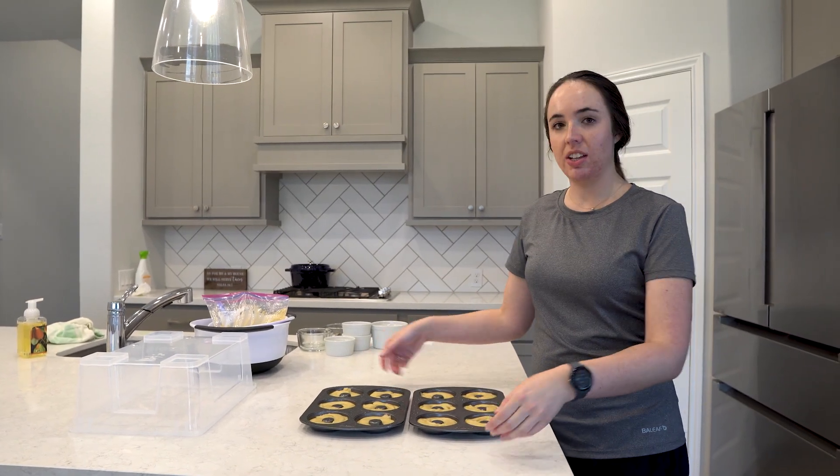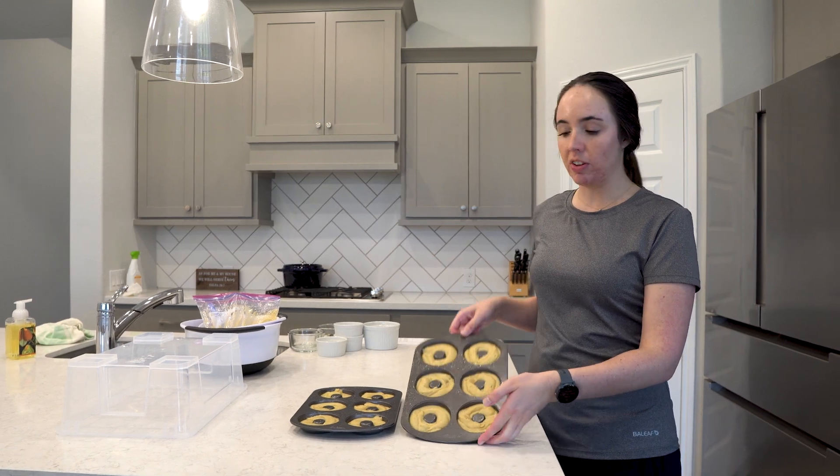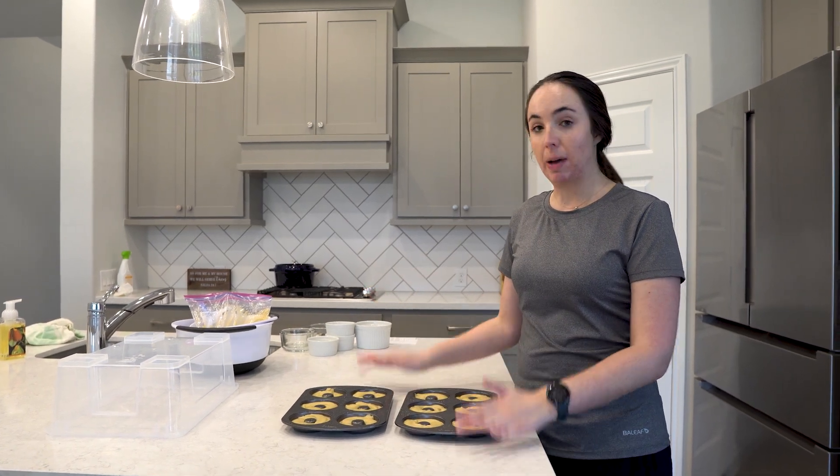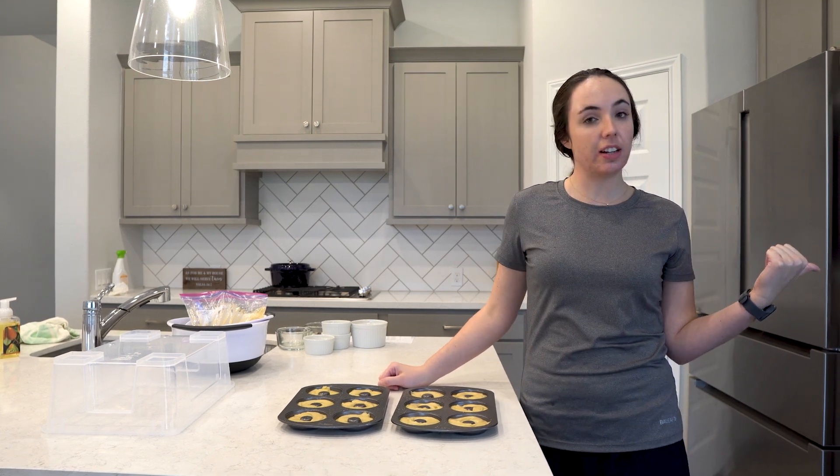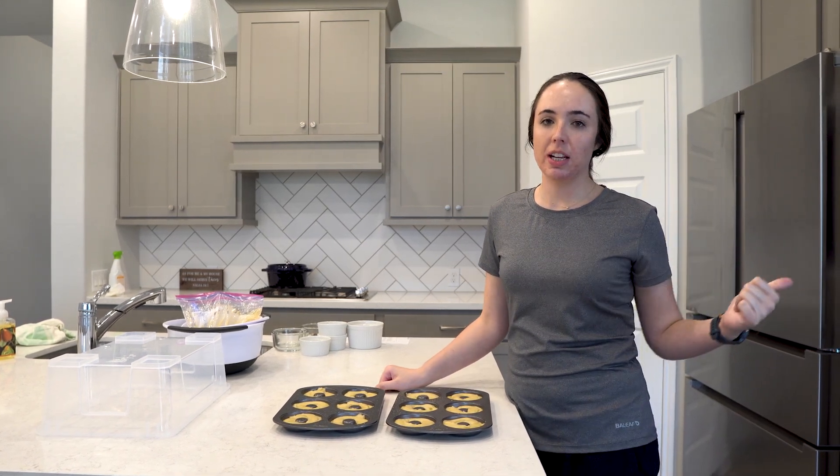We've got the donut pans fully filled with all the batter. We're going to put the donuts in the preheated oven — I have it preheated to 350 degrees Fahrenheit — for about 10 to 11 minutes, or until a toothpick comes out clean. So let's put them in.